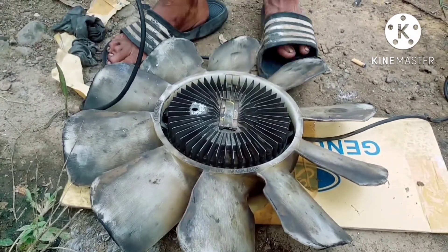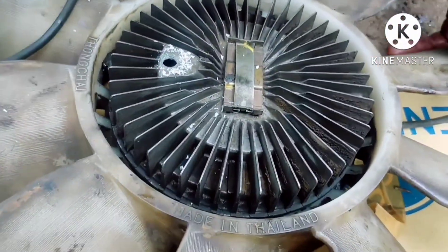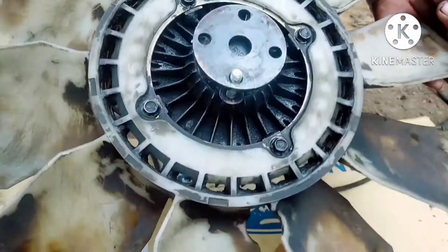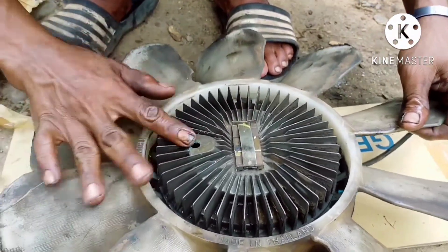After we give the double, we will also make the drill, so that we can cut the drill.